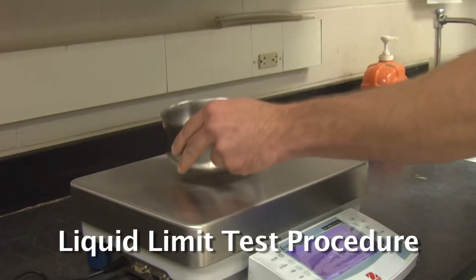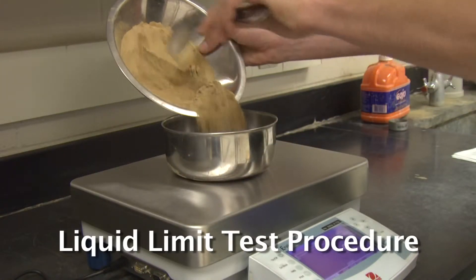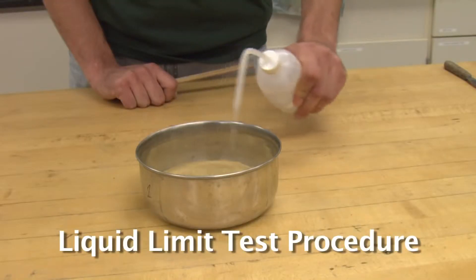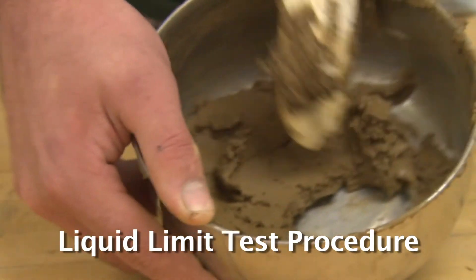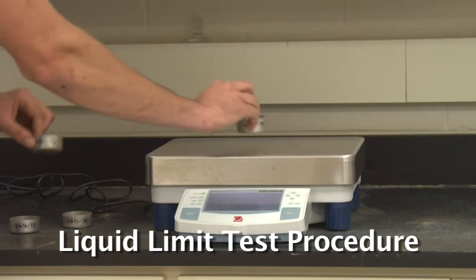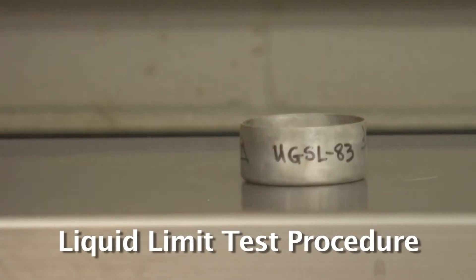To perform the liquid limit test, weigh out about 300 grams of the provided soil. If the soil is clumpy, break it up in the mortar and pestle. Add water from the water bottle and mix the soil until it appears uniform and the surface looks creamy. A proper blending could take up to 20 minutes. Determine and record the weights of the four tare cans, which will be used for moisture content determination.